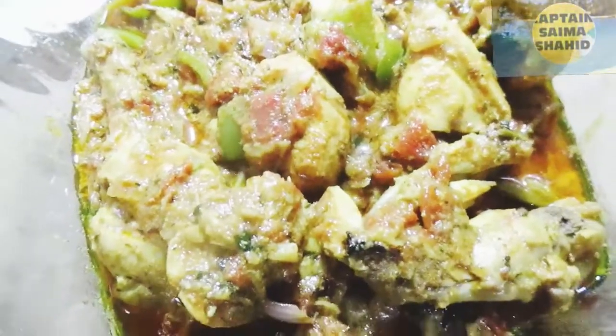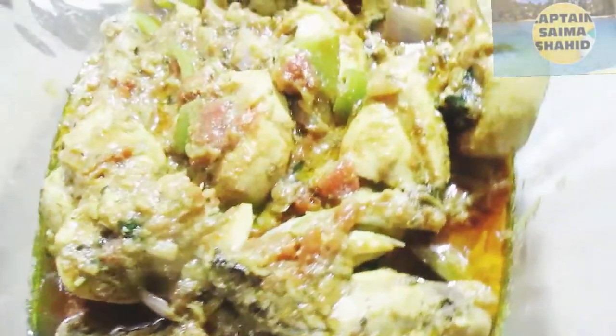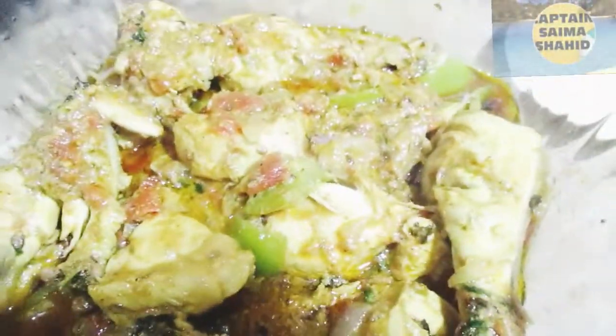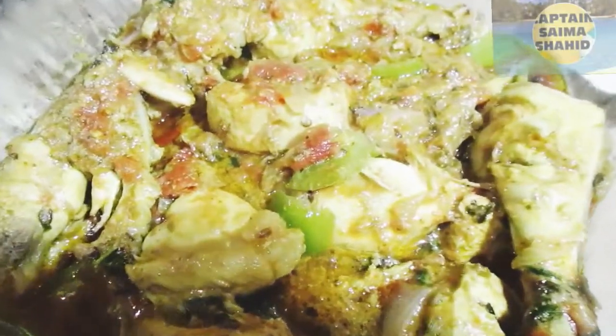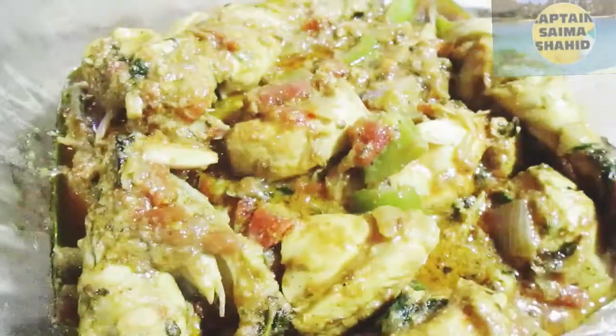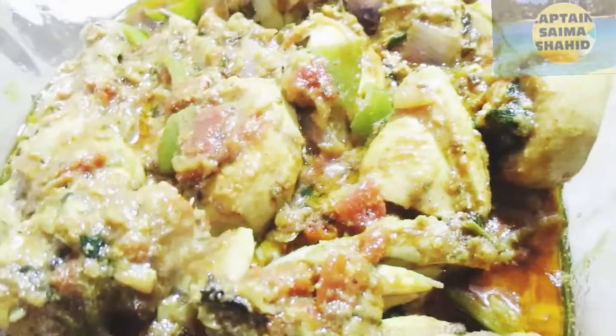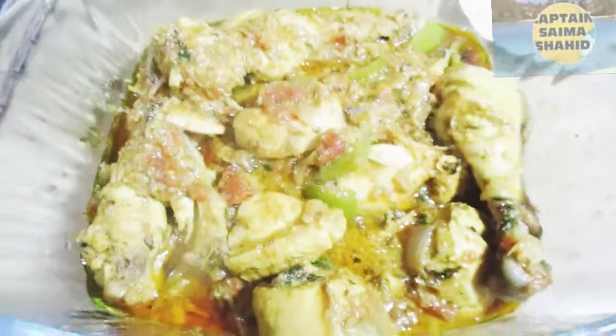I will add my food. My recipe will be good. If you like this video, please subscribe so I can upload more videos. I will see you with a new recipe and a new vlog. Allah Hafiz.